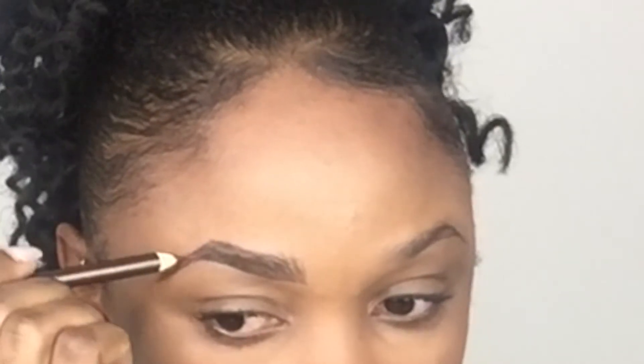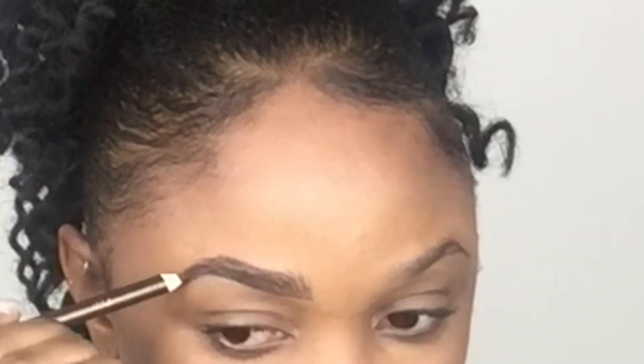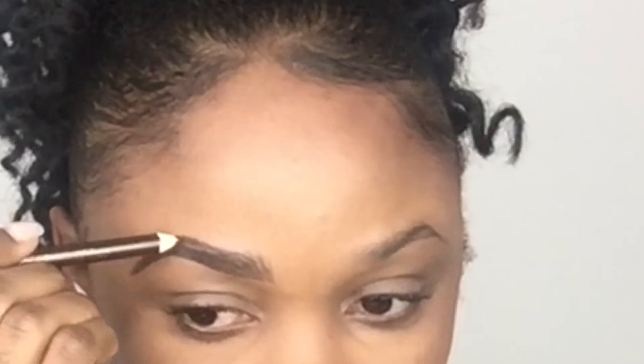I go in making hair-like strokes all throughout my brows, starting from the inner portions and making very light strokes all the way to the end. Notice how I'm holding the pencil — I make sure to hold it very lightly, closer to the top of the pencil and far away from the point. If you hold it too close to the point, it puts more pressure on the pencil, the strokes come out a lot darker and deeper, and it will look a lot more fake. Holding it near the top helps it look more natural.